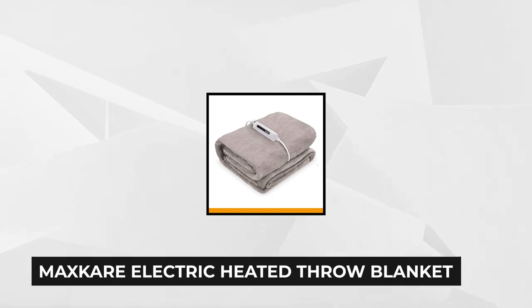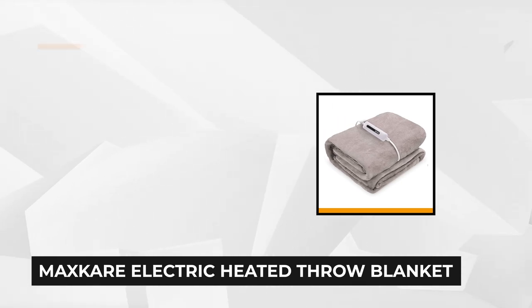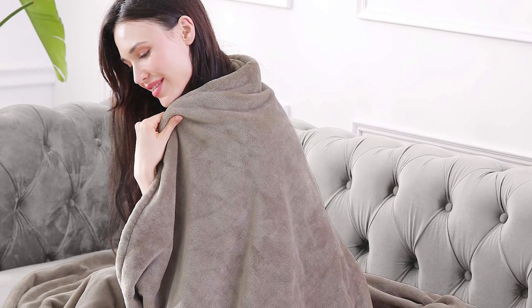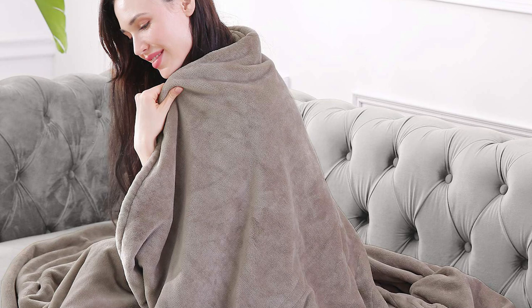At number five is the MaxCare electric heated throw blanket, 72 inches by 84 inches full-size flannel heated blanket — fast heating with four heating levels and a 10-hour auto off. When you're looking for a high quality electric blanket that'll provide just enough warmth to make your chilly day comfortable, look no further. For those of you in California, there is a small warning: according to California Proposition 65, this product may have materials that can cause cancer and reproductive harm if handled carelessly, but it's relatively safe for everyday use as long as proper care and maintenance is done.